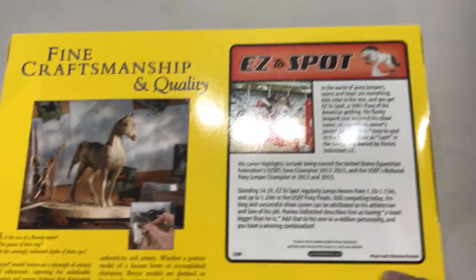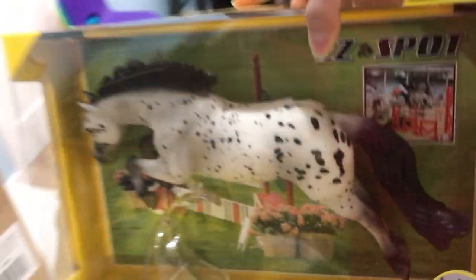And this is about the real horse here on the back. He's a pretty guy.